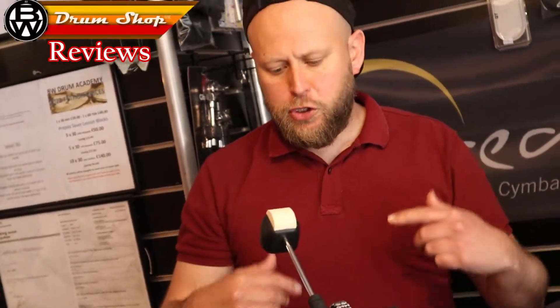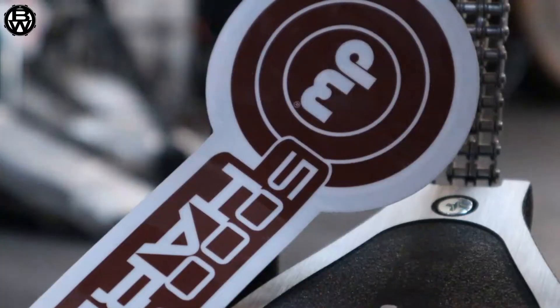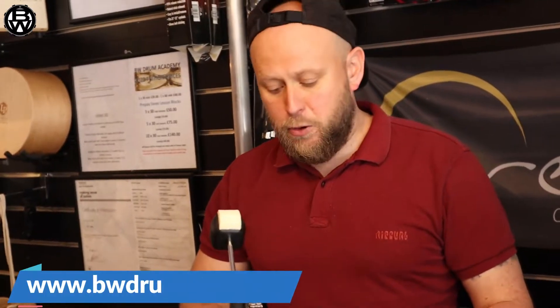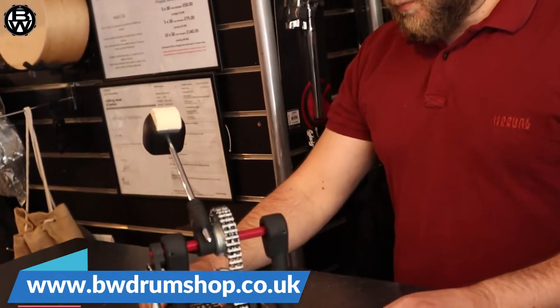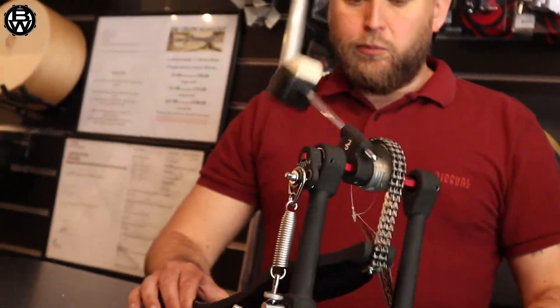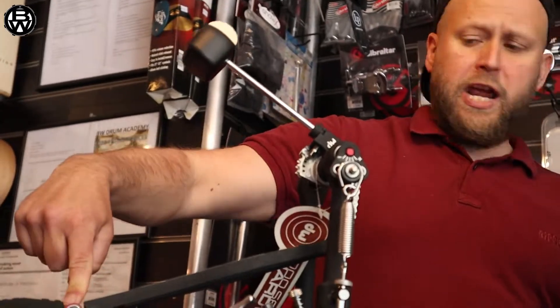This is a BW product review during lunch break — the DW 5000 Turbo single pedal. On the design side, it's painted in California and made in Taiwan. Some great features include DW's patented full bearing hinge.